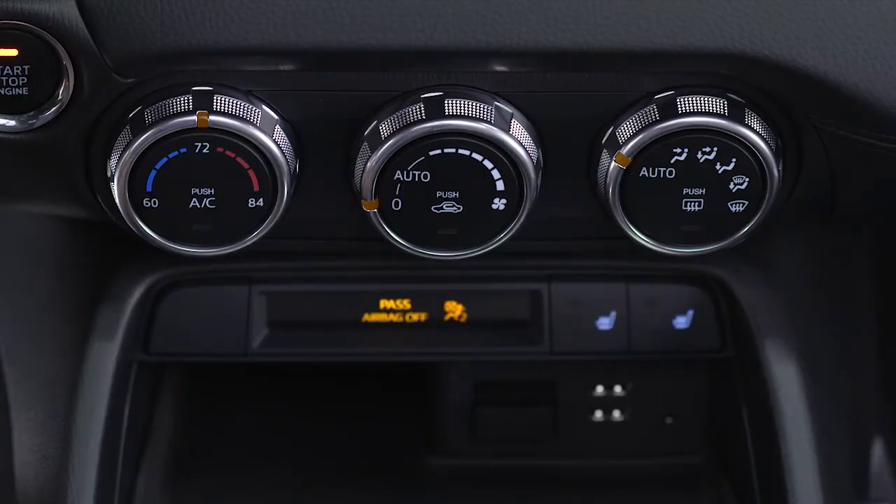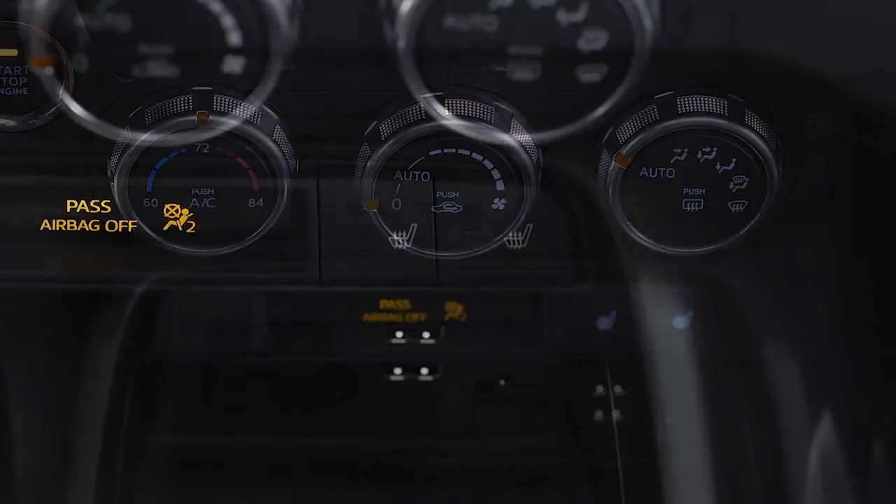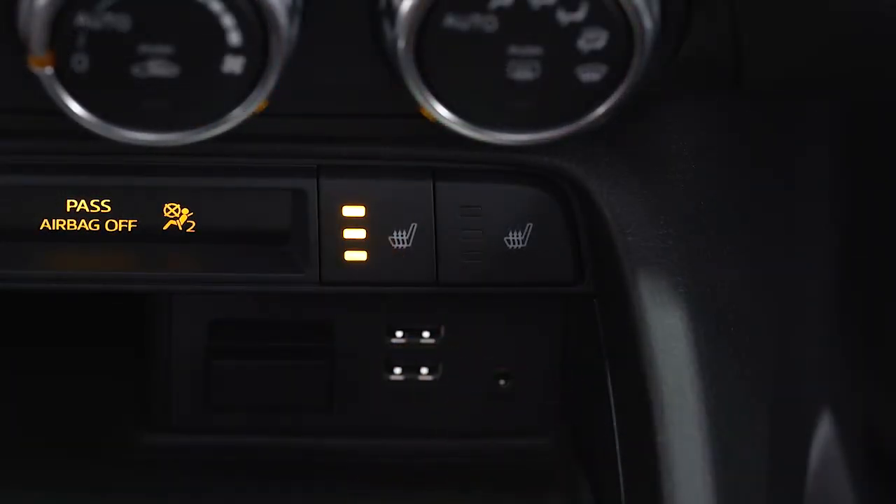If equipped, you'll find the heated seat controls on the center instrument panel below the climate controls. Push the control once for high, twice for mid, and three times for low. Push the control a fourth time to turn the feature off.